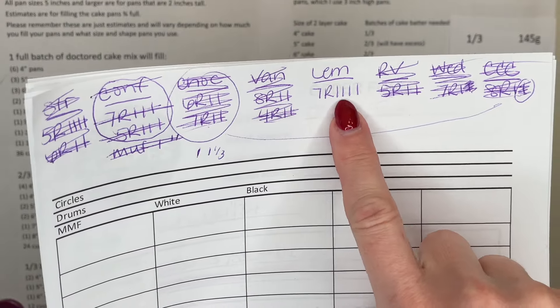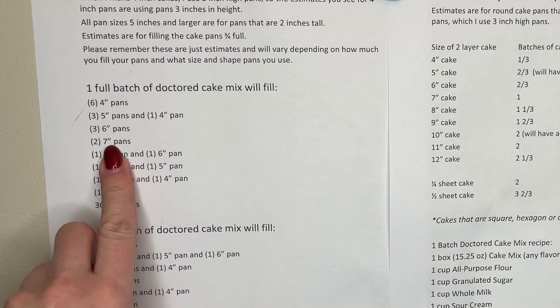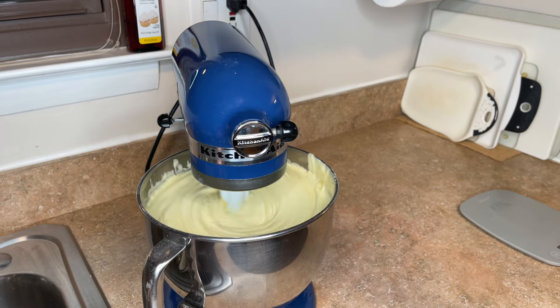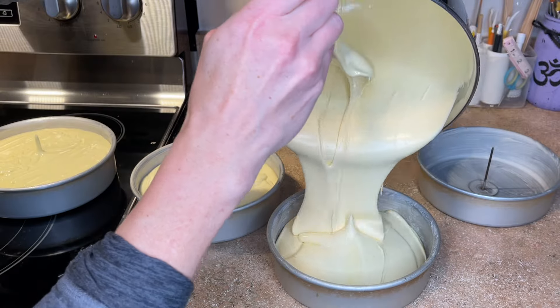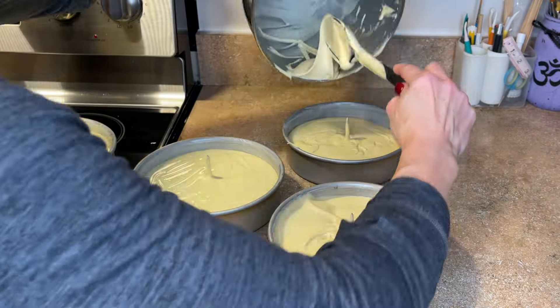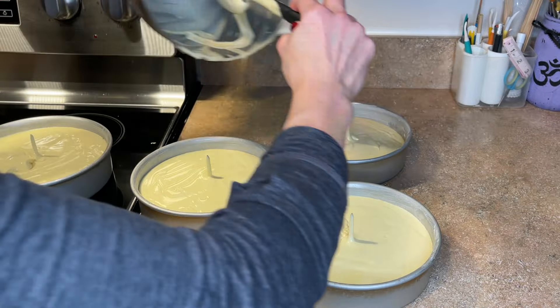Finally, I need four seven-inch lemon round cakes and one full batch makes two seven-inch pans, so I need four of them — that means two full batches of the lemon cake mix. I can make up to two full batches in one bowl, so that's two batches in there. I can pretty much use all of this lemon cake mix. I had to scoop a little bit out of the other cake pans and put it in the one that didn't have enough, and now it's all evenly distributed.